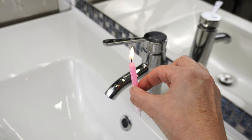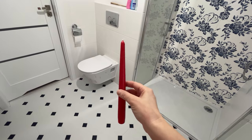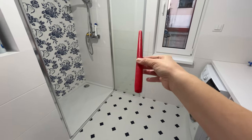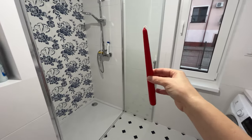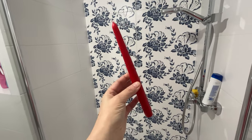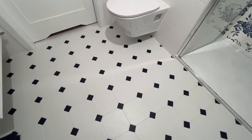A clean faucet will be your calling card. Here's a clever trick for bathroom cleaning — it's something extraordinary, and it involves a simple candle. In a bathroom with lots of tiles, you'll also have lots of grout lines — on the walls and on the floor.